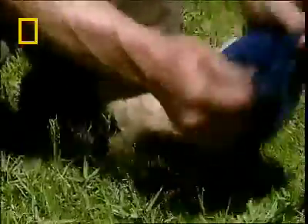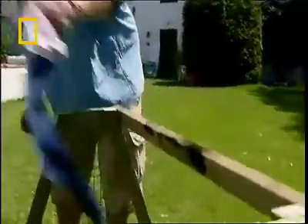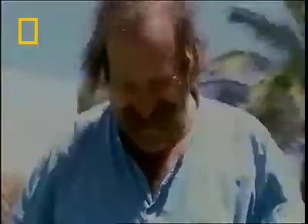Dick suggests they could dry his sweaty socks with it. Jem warns him to be very careful. The sock isn't drying — it's catching fire! Clearly Jem's solar cooker is still a work in progress.